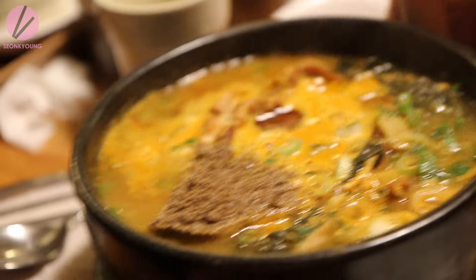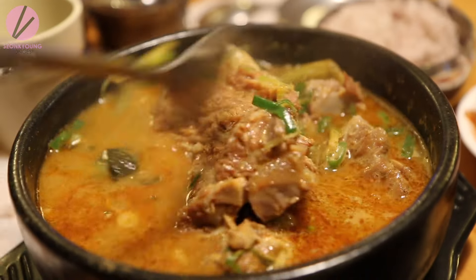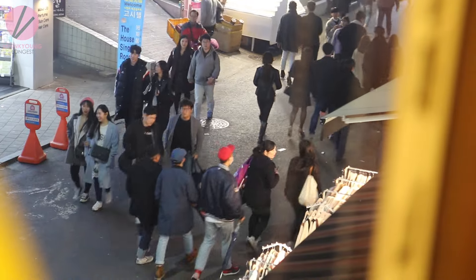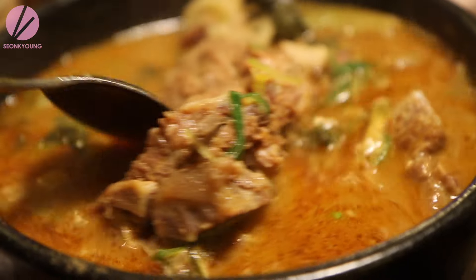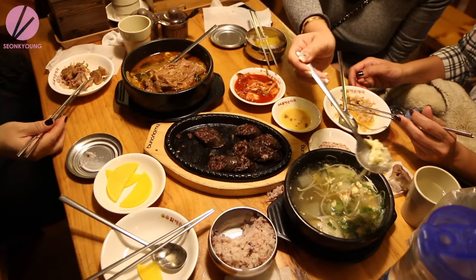I also had this with my friends in Korea during my Life in Korea series, and that one is actually 뼈다기 해장국, which is pretty much the same thing but made without potato. The recipe I'm sharing today is with the potato, so they're pretty much the same thing but not the same thing. Anyways, let's start to make 감자탕!